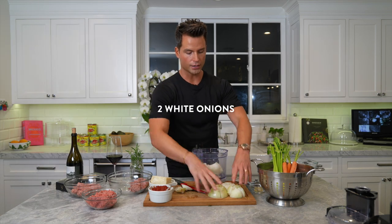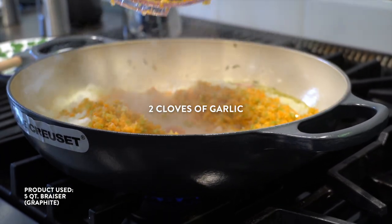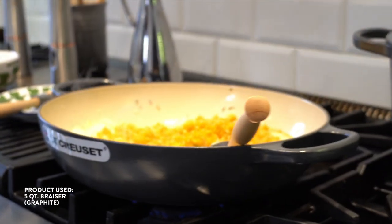We're gonna do our veg — one onion. I'm going to put this in the food processor. Put my onions in, four carrots, four celery. Add the garlic, turn the heat up. We want this to sweat.